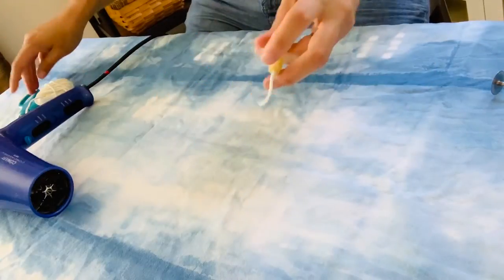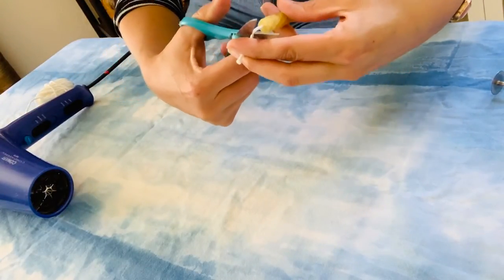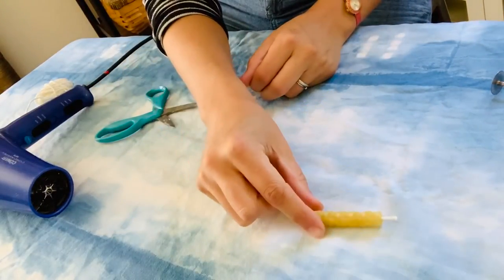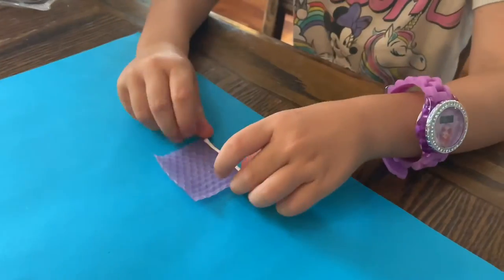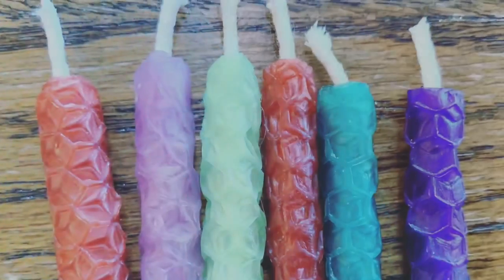All right, the wick's a little long so I'm going to trim it. And there. Little hands really love this project as well, and you'll end up with some really special candles for your next celebration.